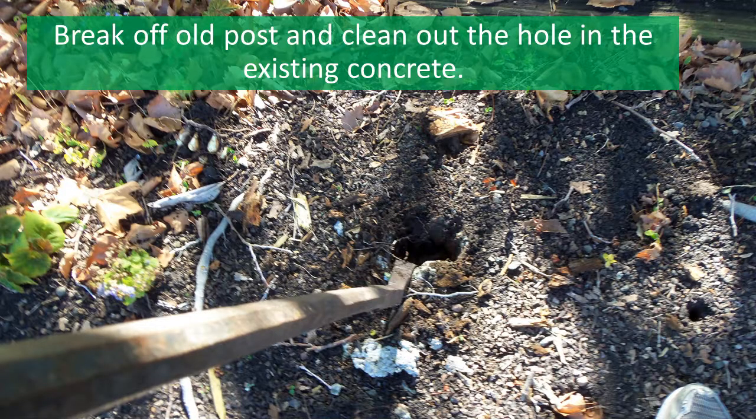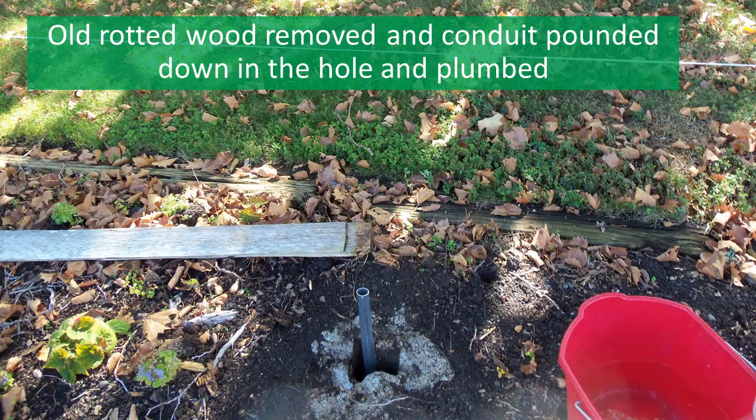So here we go. I've broken off the existing post and I'm cleaning the rotted wood out of the hole using the pry bar. Here I finished cleaning out the hole, swept off the surface of the existing concrete, and cut the EMT conduit to length. I then drove it into the hole with my sledgehammer. I set the conduit below the ground surface about 16 inches and plumbed it using a standard level.